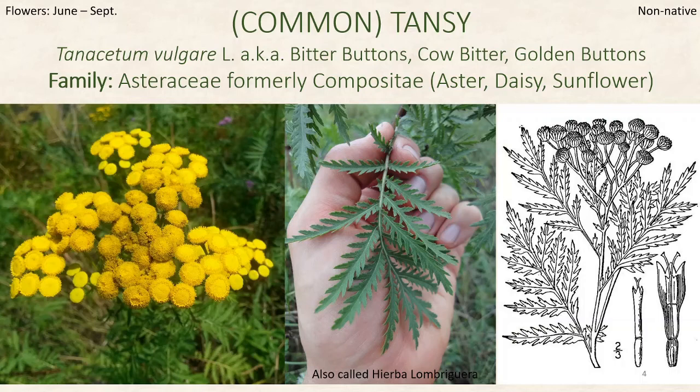Tansy is in the family Asteraceae, also commonly called the aster, daisy, or sunflower family. You may be familiar with other plants in this family like dandelions, chicory, and the sunflower. This plant is non-native — it was introduced from Europe, but it is very, very common throughout North America.